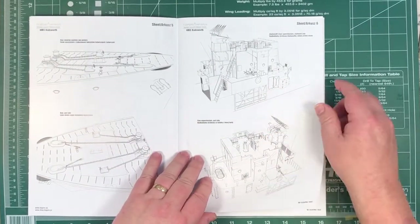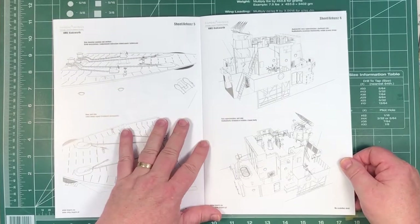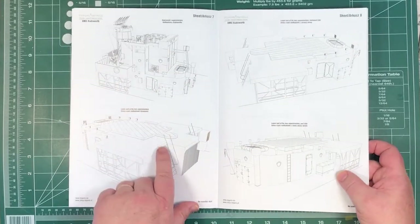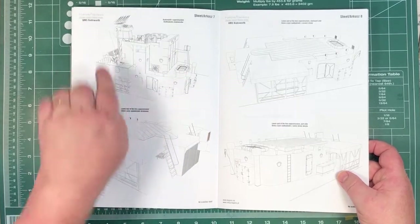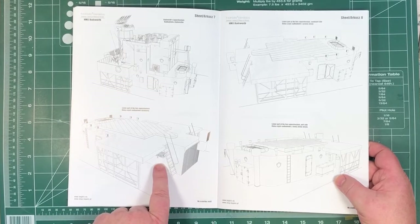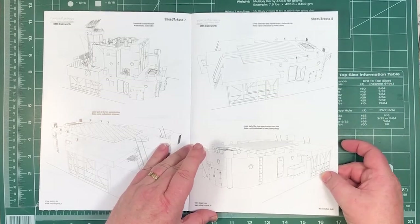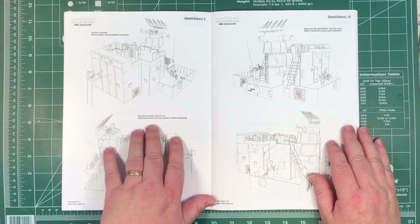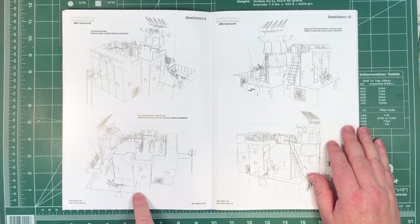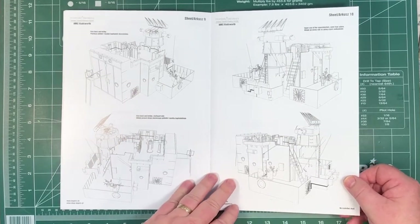This one's for superstructure, looking from the starboard side and looking from the port side. The line drawings really show up exactly where things are and what they look like. Here's one more superstructure again - here's basically the lower part, as if the top part has been cut off and you're just seeing the bottom part. You see some really nice details. First deck and bridge, starboard side - see all the details inside the bridge. The same again from multiple different angles, so you get a really good idea of what goes where and exactly where things are.